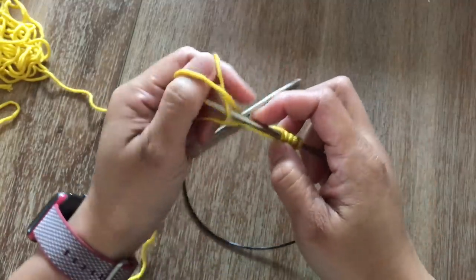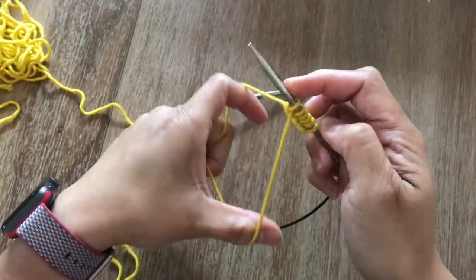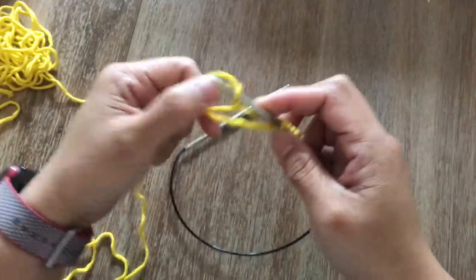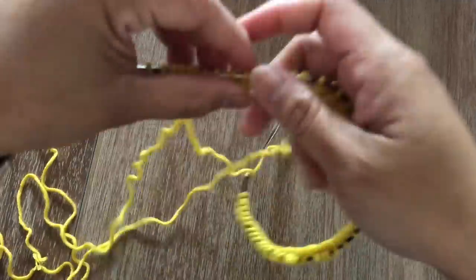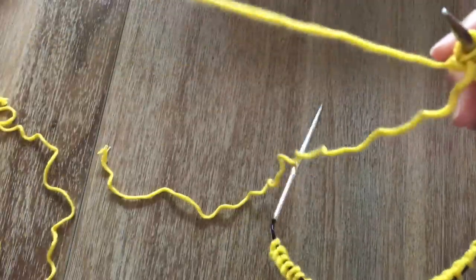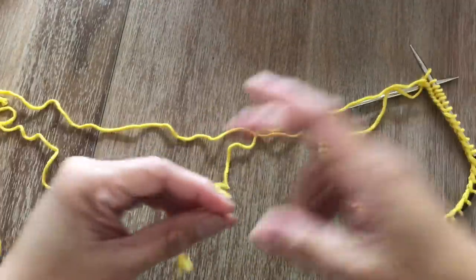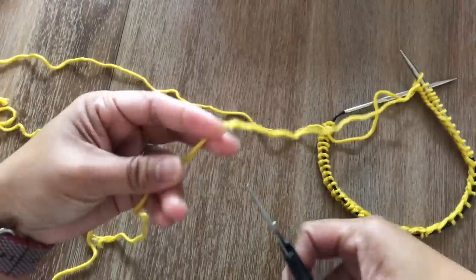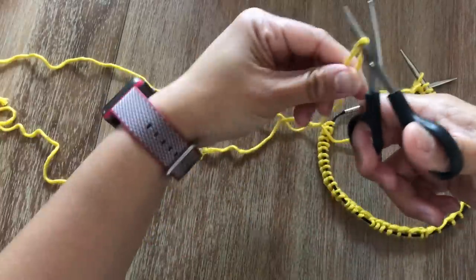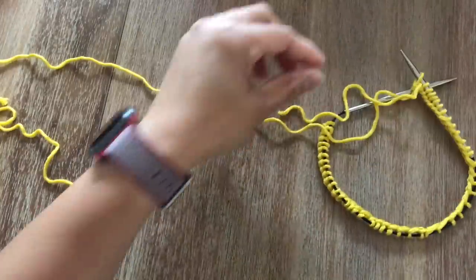Right here I'm going to show you slowly how to cast on using the long tail cast on. Go ahead and cast on 48 stitches. Once you cast on 48 stitches, if the tail is too long just go ahead and snip it a little bit, just enough for you to weave in ends.